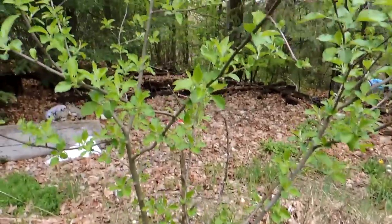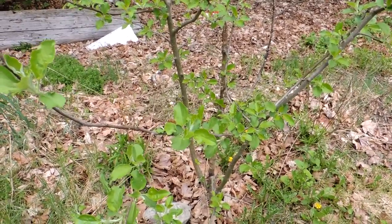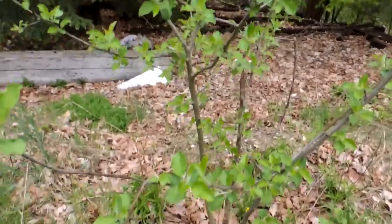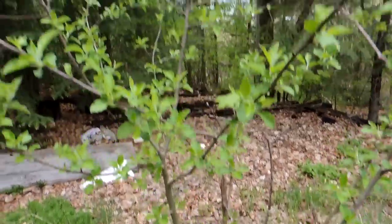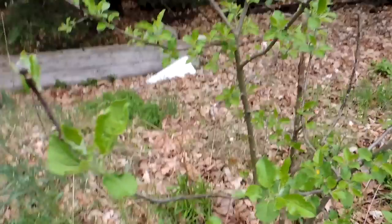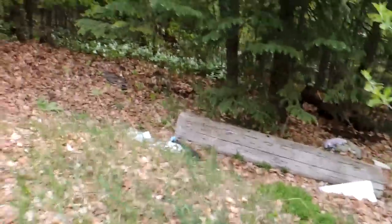This is an apple tree — one of two we bought two years ago at Home Depot when they were on sale at the end of June, two for one. They died, and the next year they started growing out of the stump that had been grafted on. I'm really excited to see this.